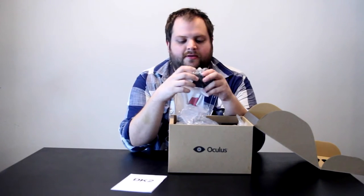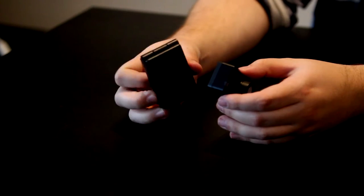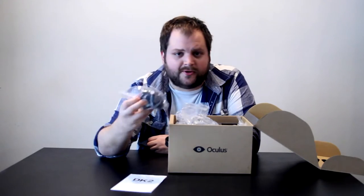And this looks like the camera that comes with it. So this is a motion tracking camera, or head tracking camera. Apparently it's new to this device — the DK1 didn't have it, the DK2 does. Basically it tracks whether you can move around, sway left and right when you have the headset on. Pretty cool. It goes in front of your computer.